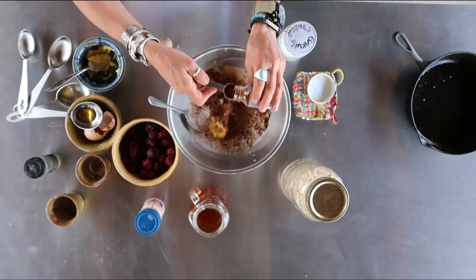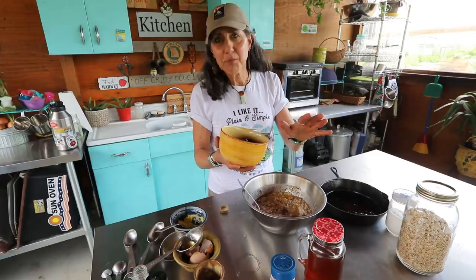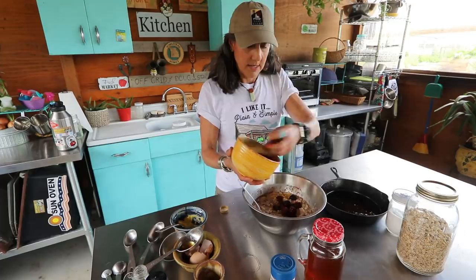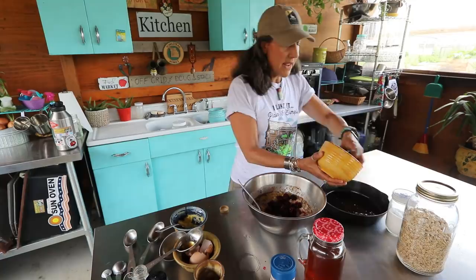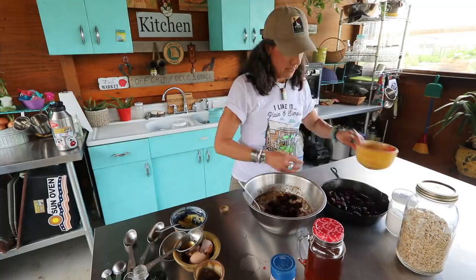Mix it up a little bit, then take your berries. If you want more berries, you can add more — it doesn't have to be exact. I'm going to do about half the berries into my mixture and put the remaining berries in my cast iron pan, then pour the mixture in and mix it up really good.